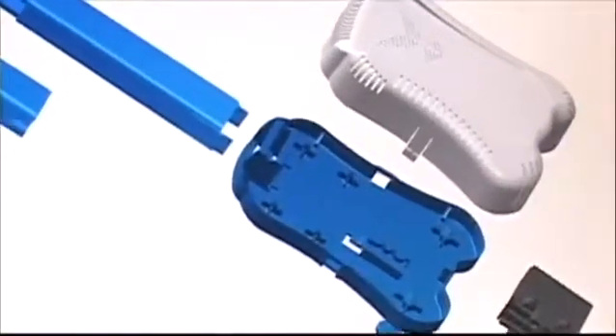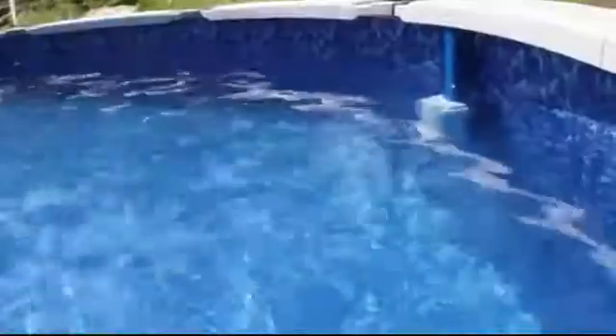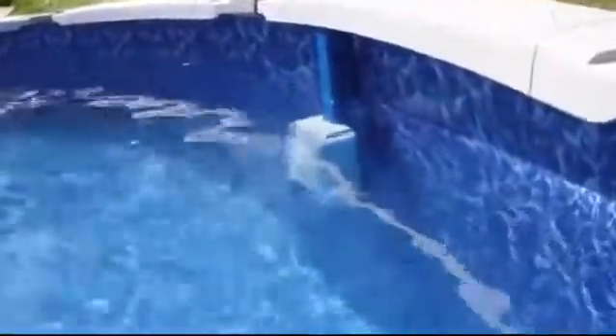The product development team and engineers at Solax have worked for years to create a water purification system that was affordable, reliable, requires minimal installation, and blows away the competition. Introducing the Saltron Retro, the best portable salt chlorine generator you can buy for your pool.